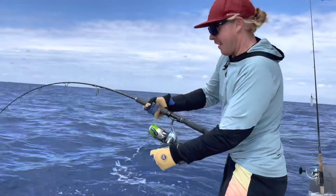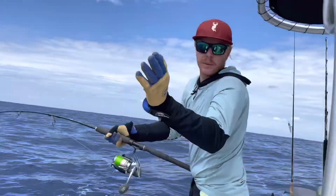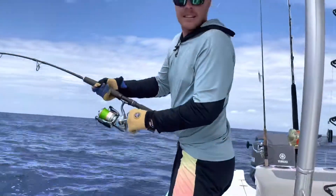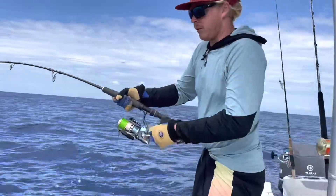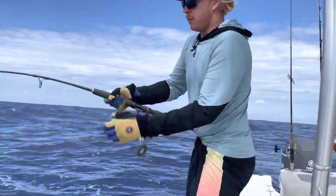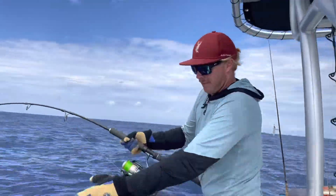We've got a bit of color coming up now. I've just got the boat in forward gear and we're just moving with the fish. As long as I can stay with him or just in front of him, I can turn his head and bring him up beside the boat and then we'll grab him by the bill. I'll keep it in forward gear the whole time so the fish is always swimming.